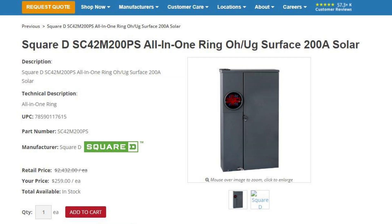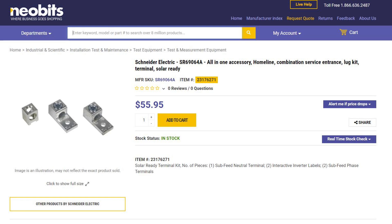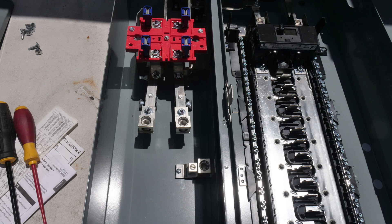What do you think of this Homeline CSED? It costs about $360 delivered, and the solar lug kit costs about $55. It has a polished aluminum bus — I would have preferred a copper bus, but it's hard to find one with all these features at an economical price. Leave your comments in the comments section; it should be very interesting to hear what everyone has to say. Thanks for watching.